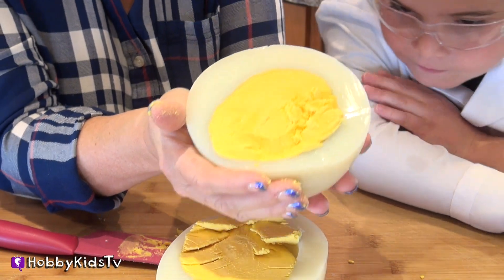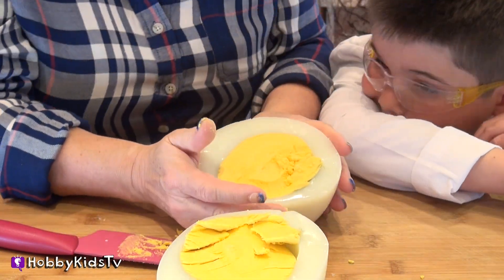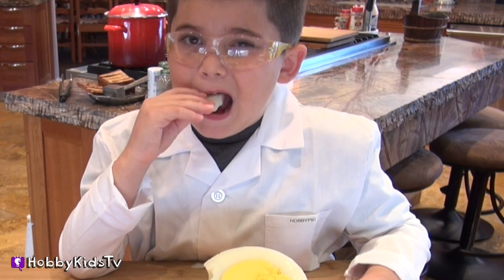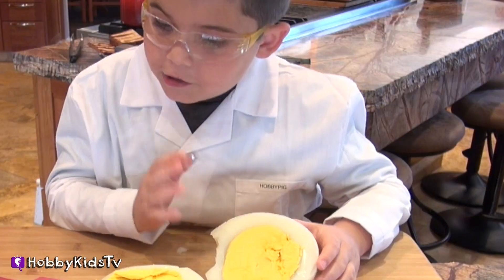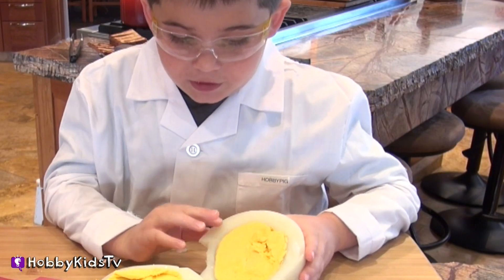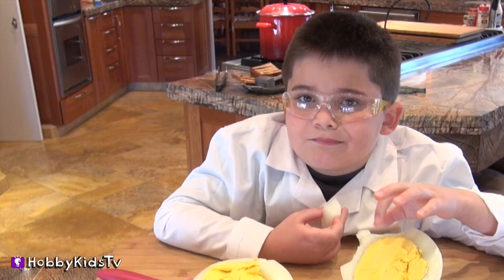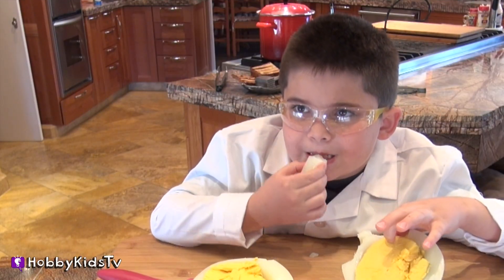If you thought ostrich eggs are big, you're likely to be surprised by the fact that eggs laid by extinct species like the elephant birds of Madagascar and the giant moa of New Zealand were much bigger than even the ostrich. That's our hard-boiled ostrich egg. I wonder how it tastes. Taste it. It looks exactly like a chicken egg, but a little bit darker. It's much gamier. It's okay, it's not bad.